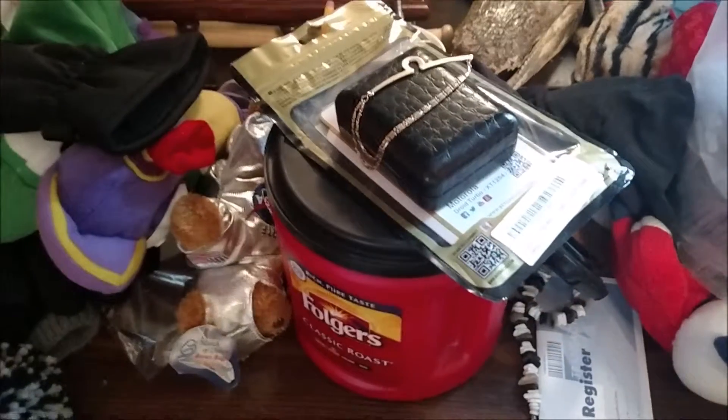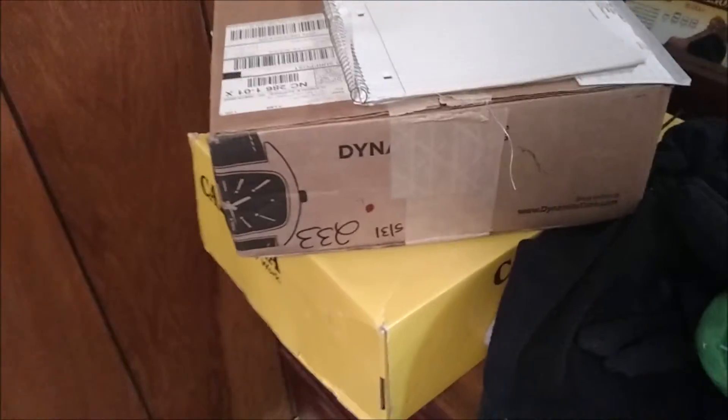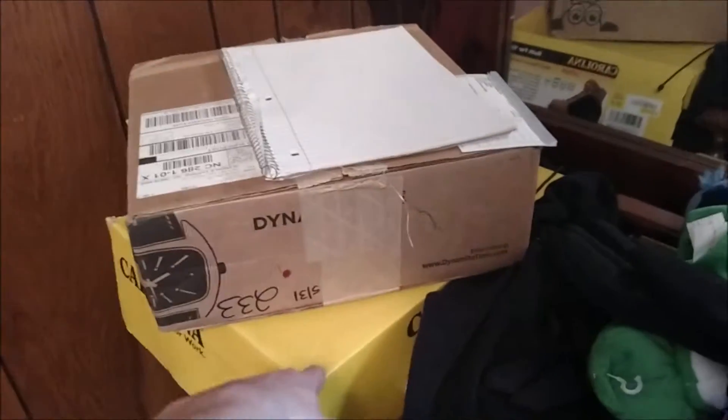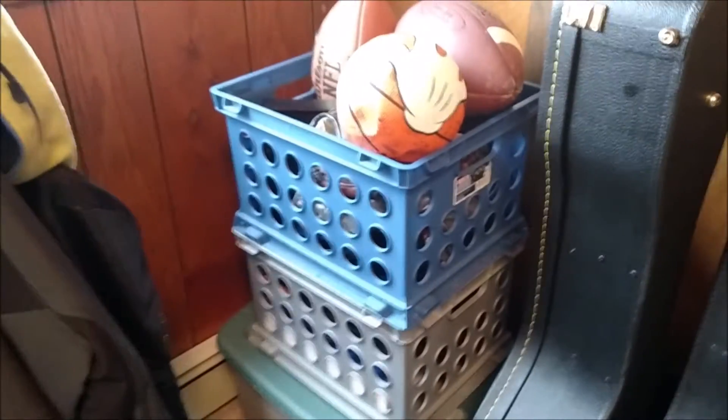I've got my mini fridge from my first year of college, a dresser with all my random junk piled on it — comic books, Yugioh cards, the Avengers collector's edition box set, more Yugioh cards, stuffed animals, a can full of coins, a lava lamp, some collectible stuff my sister got me. There's also a router somewhere in here and just a bunch of random stuff.